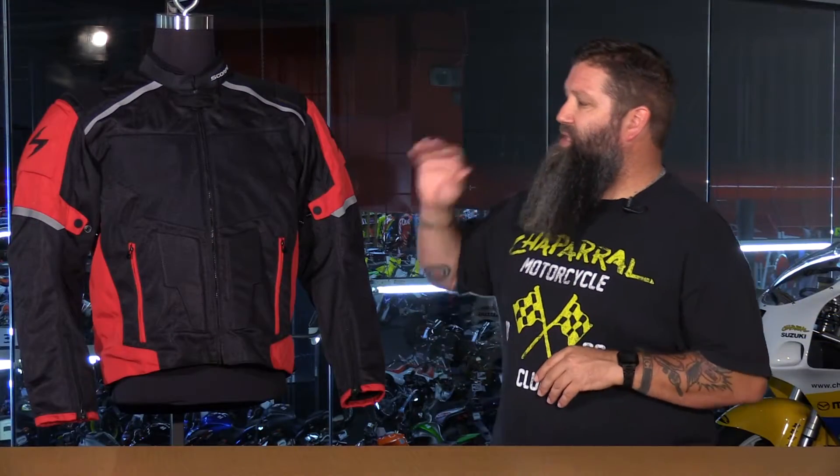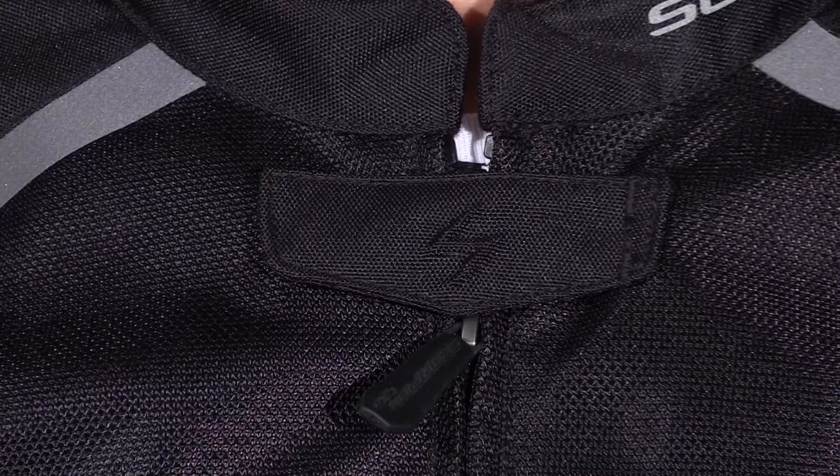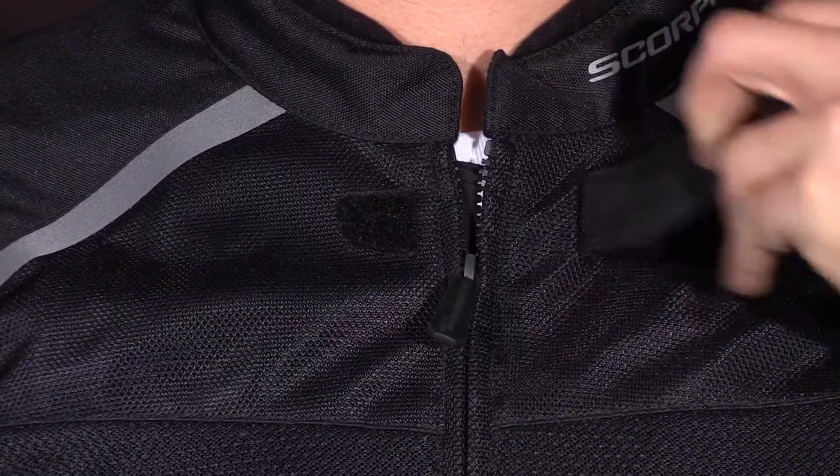Going back to the durability of this Influx jacket, you have a heavy-duty YKK main zipper with a molded TPR pull, which makes it easy to manipulate with your gloves on. There's a velcro tab at the top to keep the pull from flopping around and hitting you in the face.